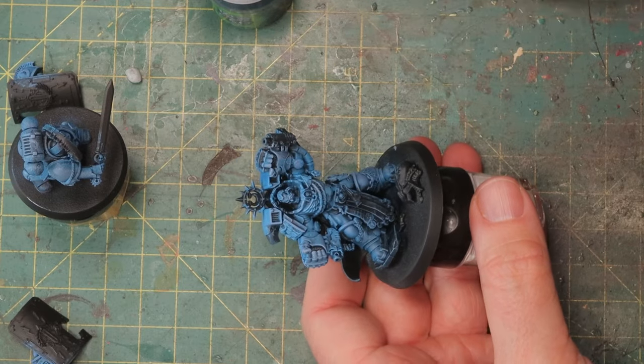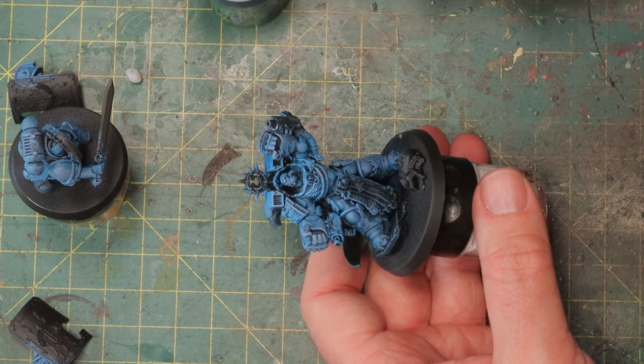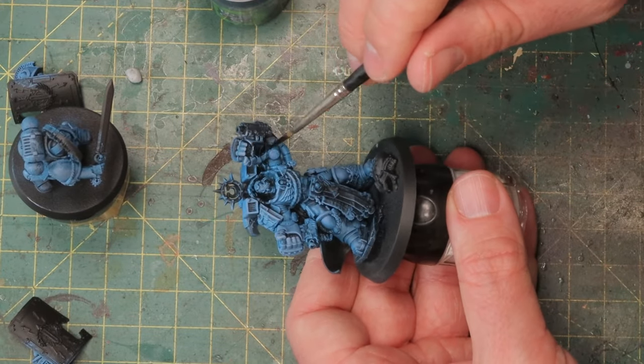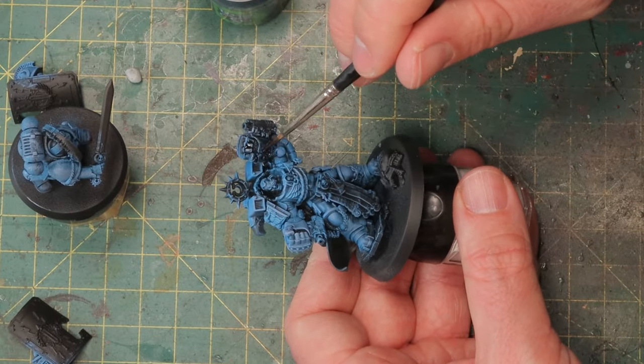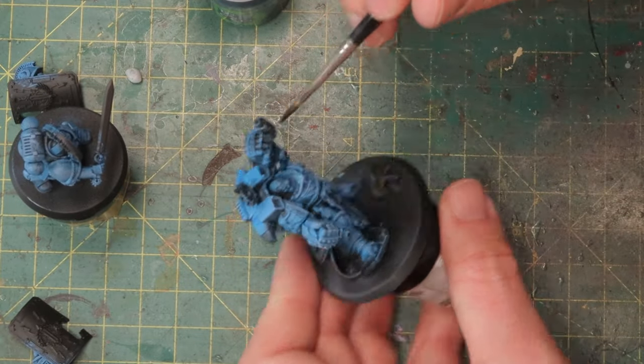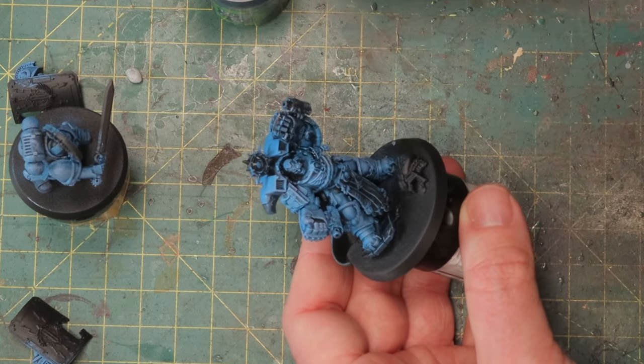Calgar is done with dry brushing so we're going to wash it with Drakenhof Nightshade. This is a very dark blue shade that dries almost black but not entirely, and I think it will give it a very nice deep blue color. It will also wash out some of that dusty effect you get from dry brushing.